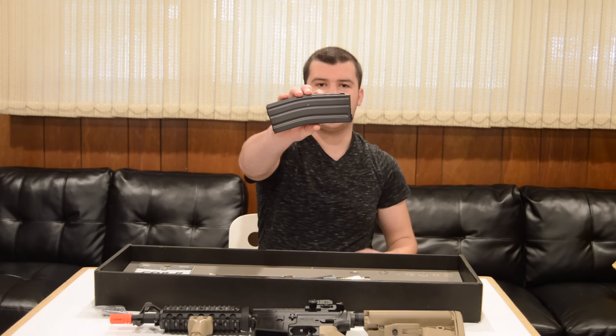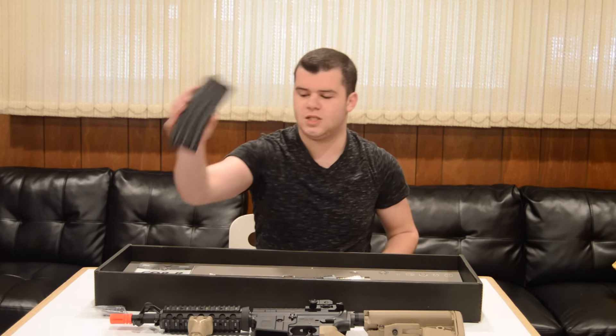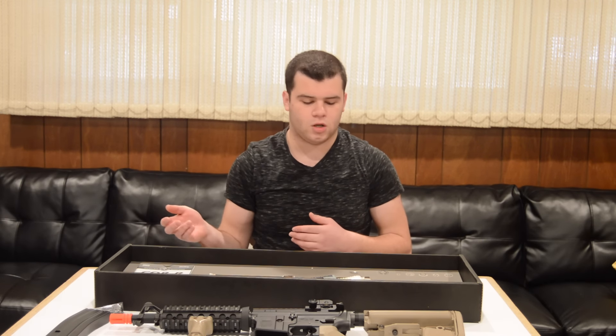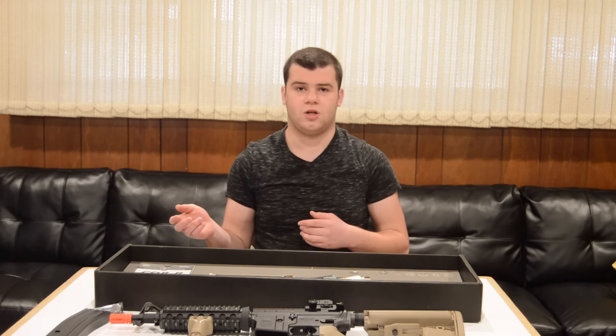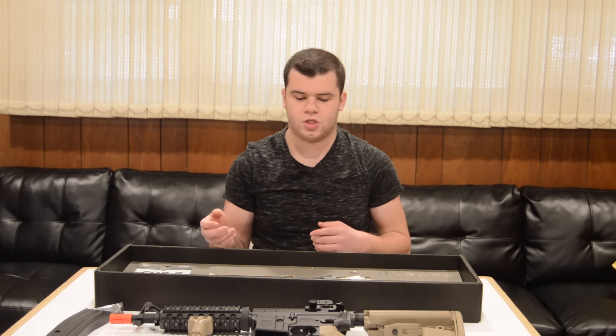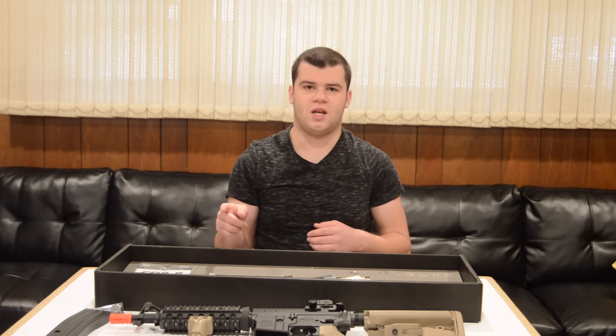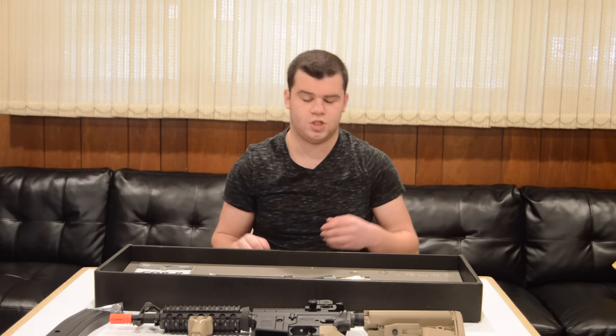You have one 82/30 round magazine, which means you can switch between 82 and 30 rounds — 30 if you want to be milsim or use it for training purposes since 30 is realistic, and 82 if you just want to use it for standard purposes. The magazine is proprietary, by the way, but if you want more detail about anything, just watch the review.